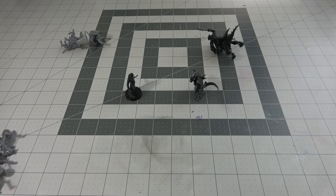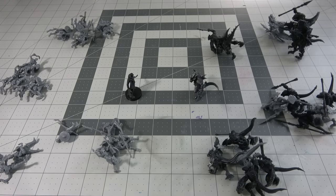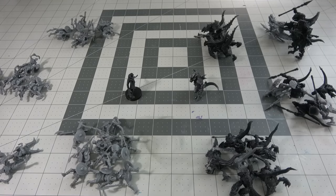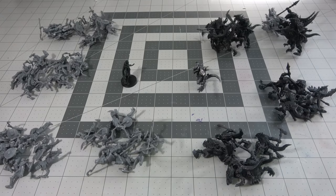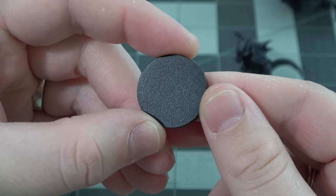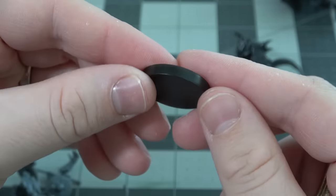If I only printed out the 50 models required for this starter set with the resin I had and threw the rest away, I'd actually have enough resin to print out probably 200-plus models with a kilogram and a half. All of that was $64. I've already shown how to make your own resin bases, or you could just 3D print them with all that extra resin.